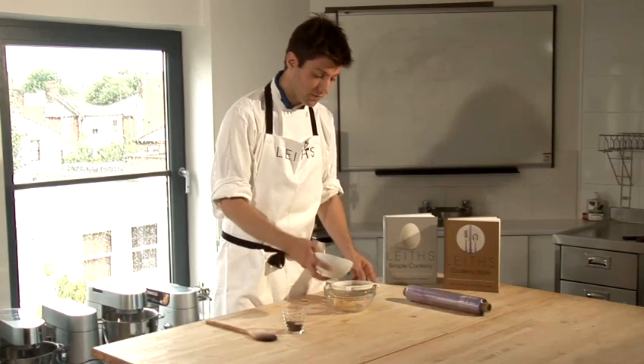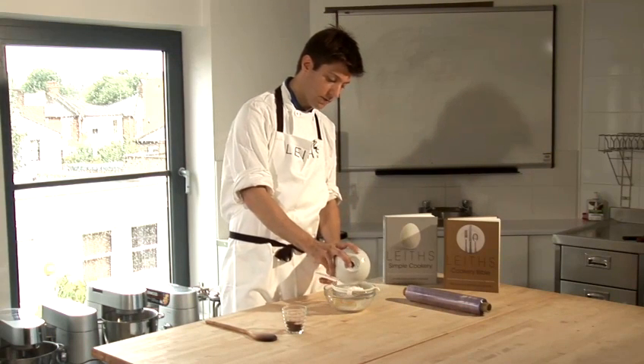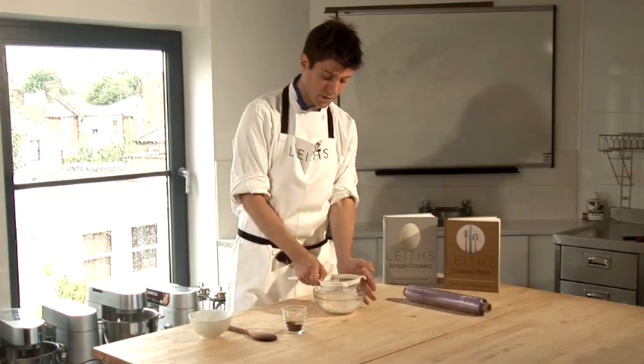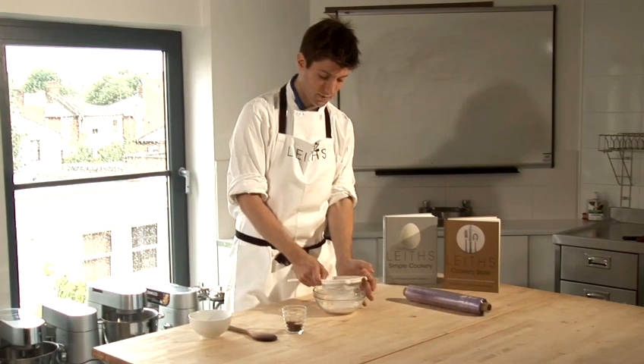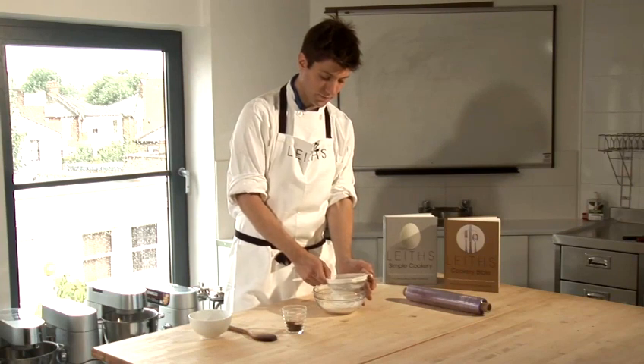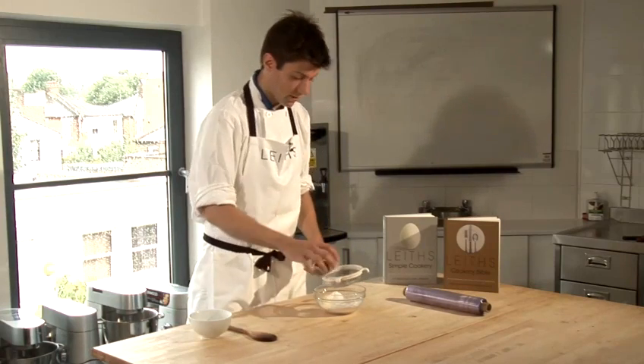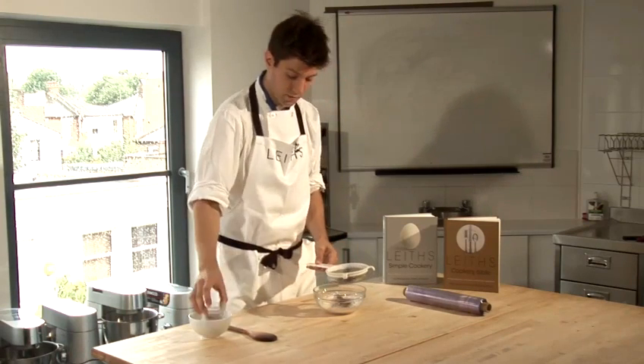It's very important to sieve the icing sugar into the softened butter to avoid any lumps that might have formed from storage. Push any lumps through the sieve and sieve the cocoa powder in also.